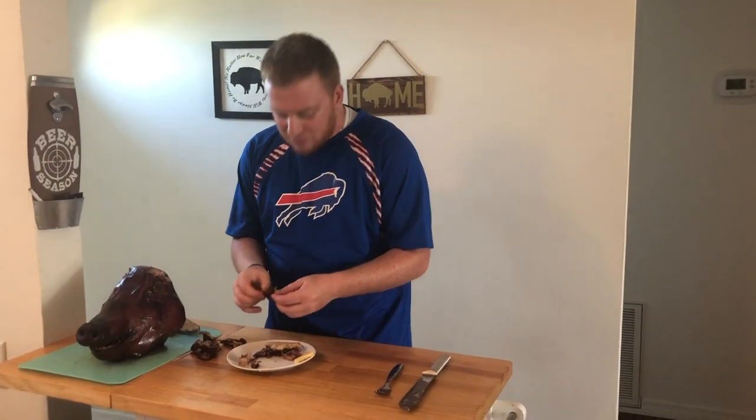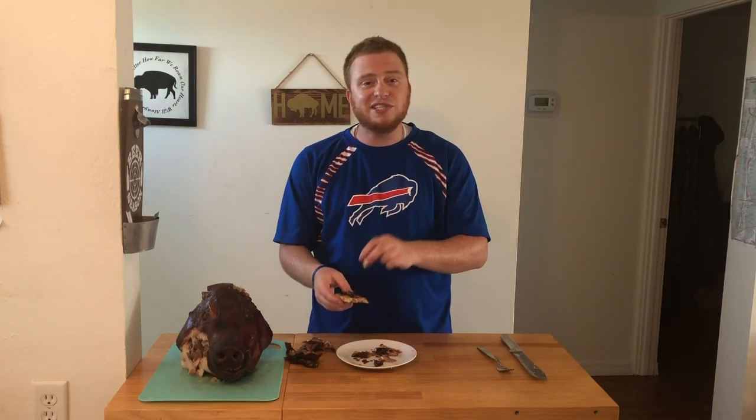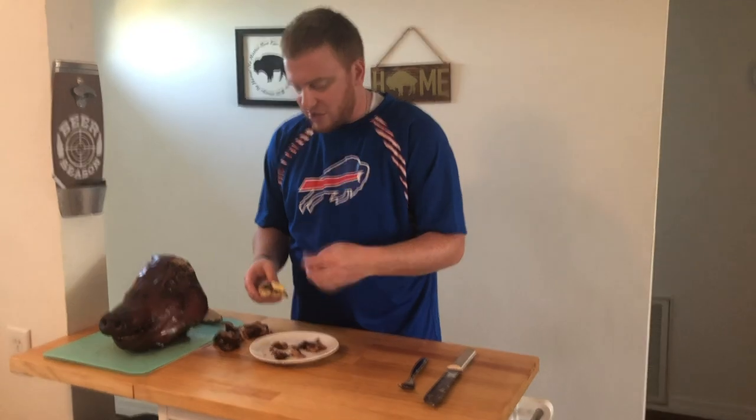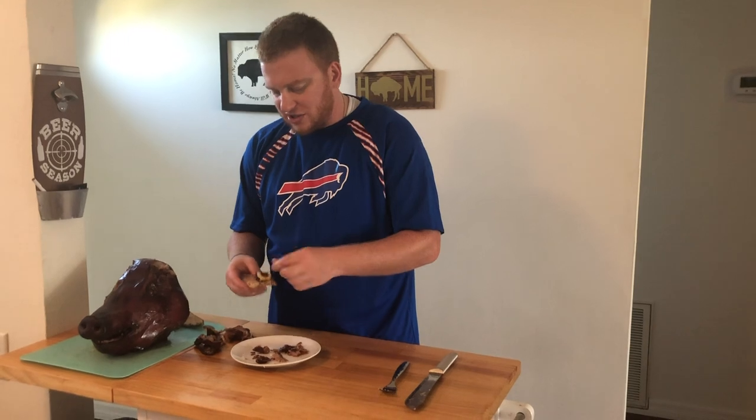Oh my god. Think of these cracklings from these pig ears as pork rinds or croutons — that's pretty much the same consistency. It's a good snack.